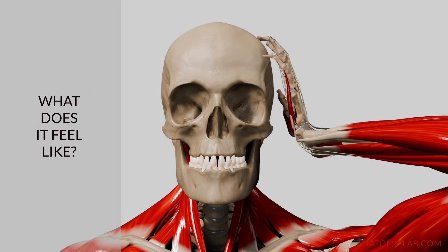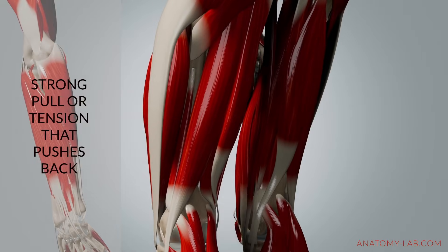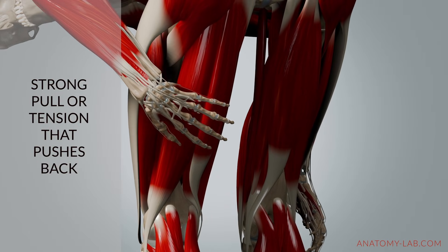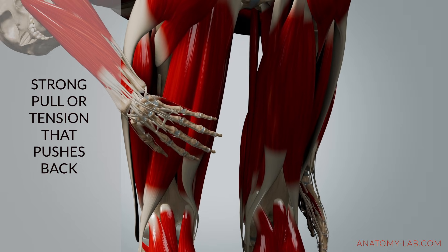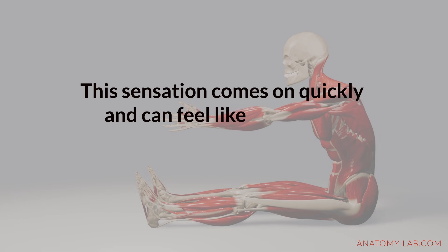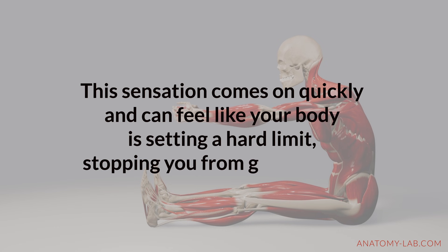What does the stretch reflex feel like? It feels like a sudden tightening or resistance in the muscle being stretched, often centered in the muscle belly — the thicker, fleshy part of the muscle. During a hamstring stretch, for example, you might feel it as a strong pull or tension in the back of your thigh that seems to push back against the movement, as if your body is setting a hard limit and stopping you from going any further.